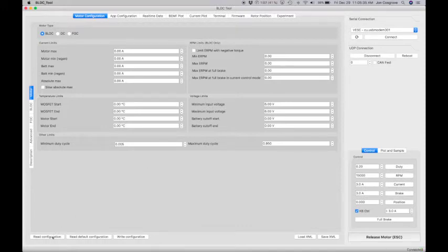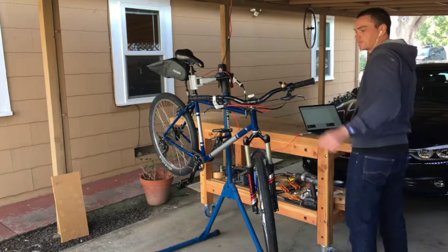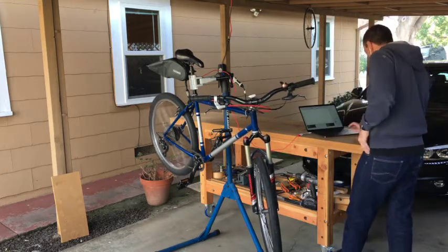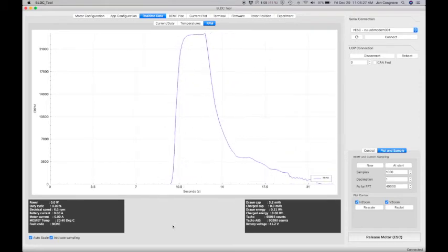I've also compiled a complete bill of materials with vendor information for every last item you'll need to complete the project. This way there won't be any delays caused by things like ordering the wrong connector, or running short on wire when you're almost done. And if you'd prefer to source all the materials at once, I'm offering a complete kit as a higher backer level where you can order everything needed to get going at once.